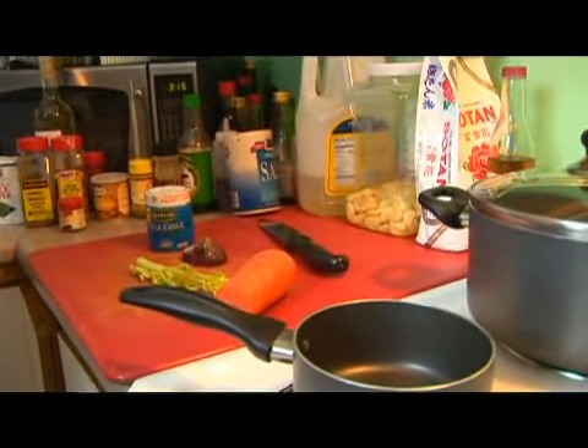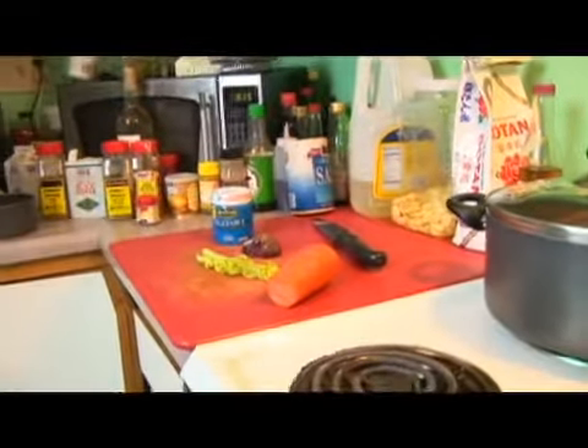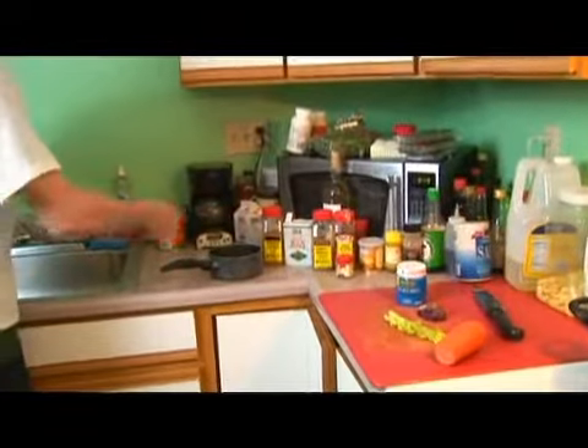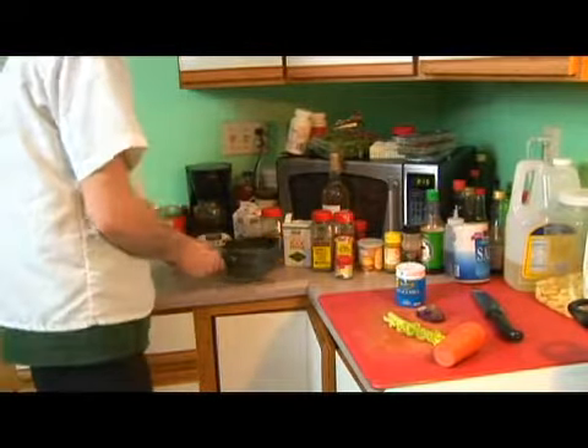Because we're making a half a cup of rice, we want to measure out one cup of water. We're doing that because you should have a 2 to 1 liquid to rice ratio.